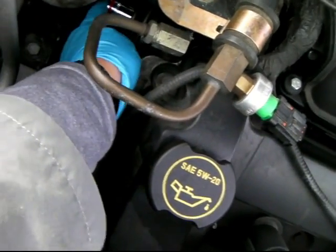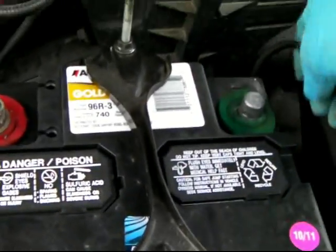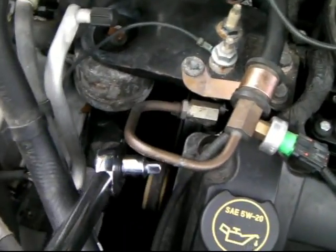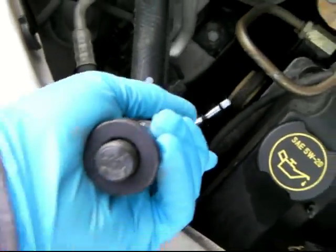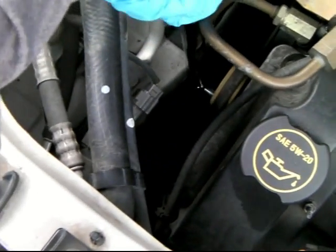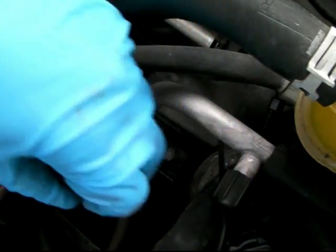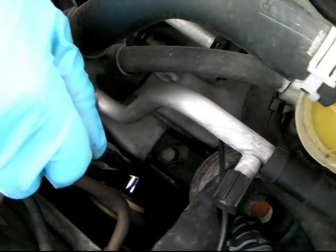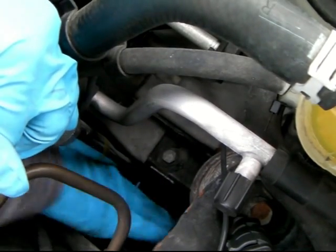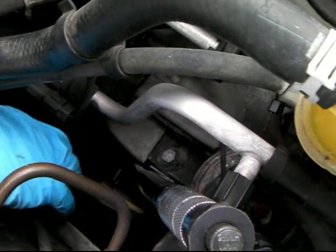I have to put a screw here - now we disconnect the battery. I'm going to use this long tool, but if you don't have this you have to go under. See, it went in - now we're going to loosen it. I think I got it out - yes, I got it out!